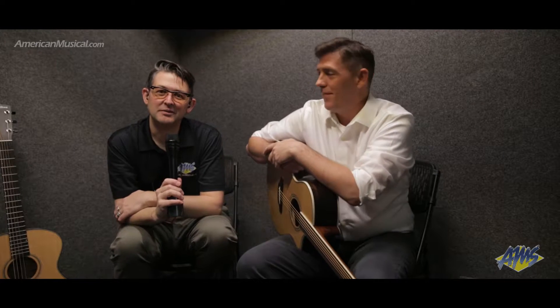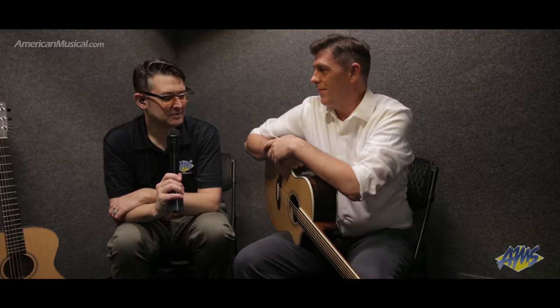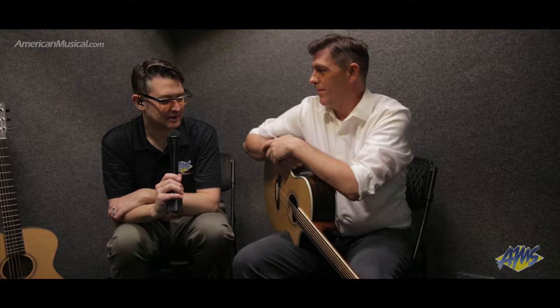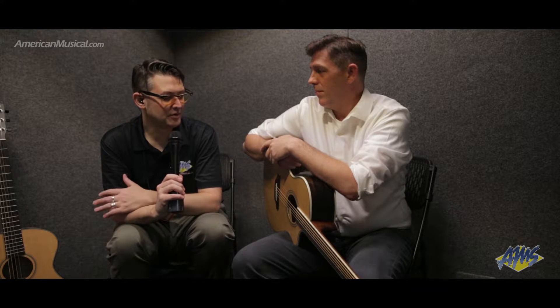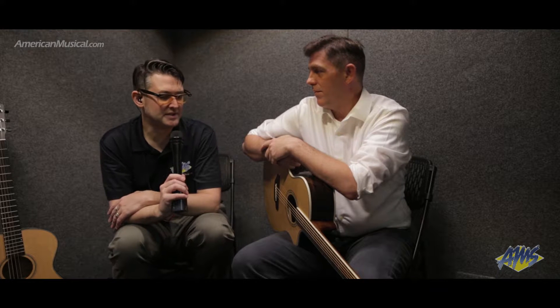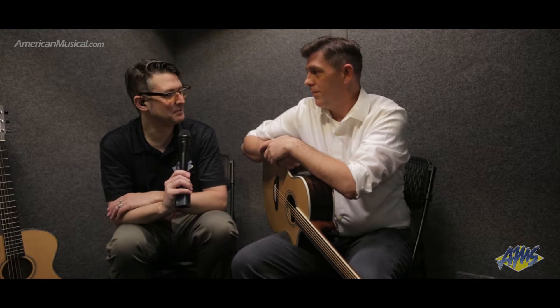Hey, what's up everybody? Andrew from American Musical Supply here at Breedlove on day three of Winter NAMM 2017. I'm with Sean, and he's going to be telling us a little bit about an exciting new addition to the Pursuit line, which is one of Breedlove's more affordable lines of guitars. This is called the Pursuit Exotic, where they've incorporated some of their knowledge of exotic tonewoods. Sean, why don't you tell us a little bit more about that?